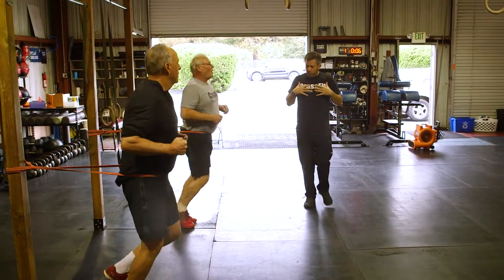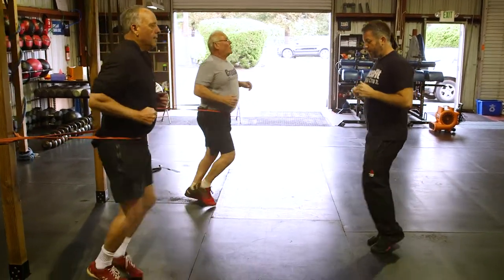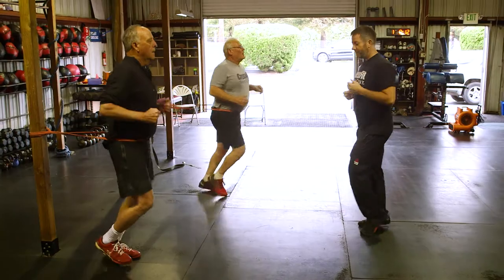Hands at your side. Try to pull the shoulders open. That's great, Kerry. Knees forward, ball of the foot. Just like alternating feet.